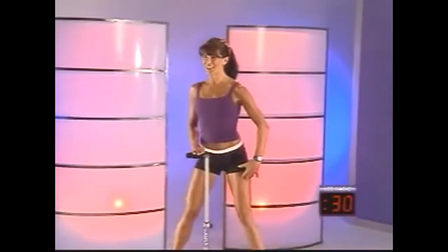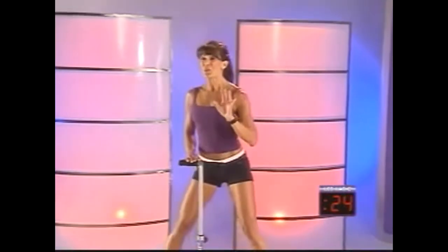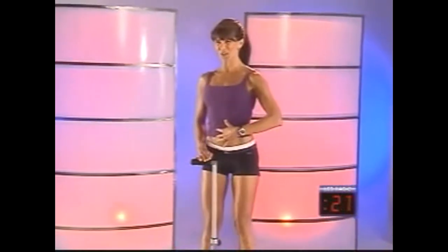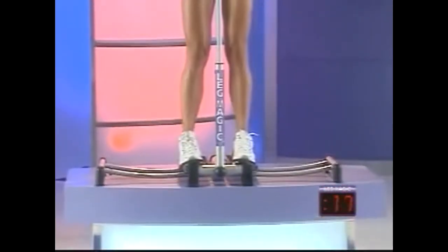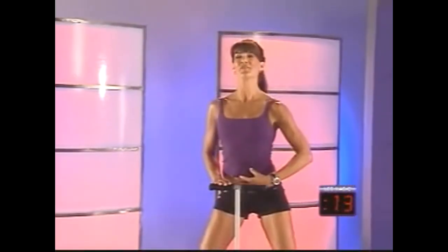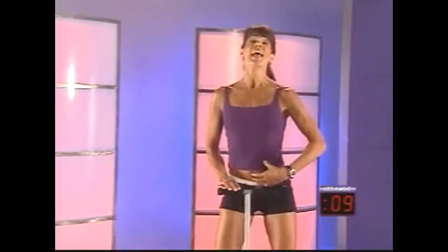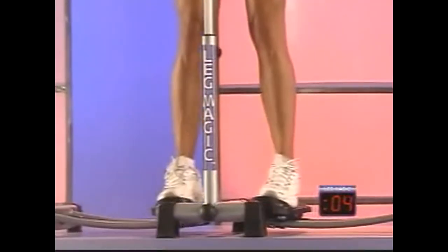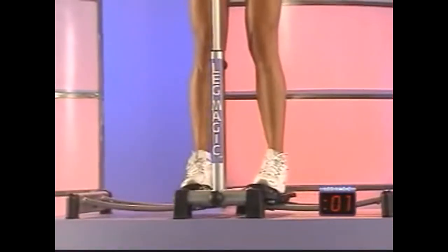You want to activate the muscles in the inner and outer thighs. Keep it going — body tall, engage those abs. We've got about 20 seconds left in this first training session. Squeeze. Beginners, I want to remind you — work at your own pace. In just a few seconds, we're going to step off Leg Magic and go into a repeater lunge series. Three more, two more, one more time.